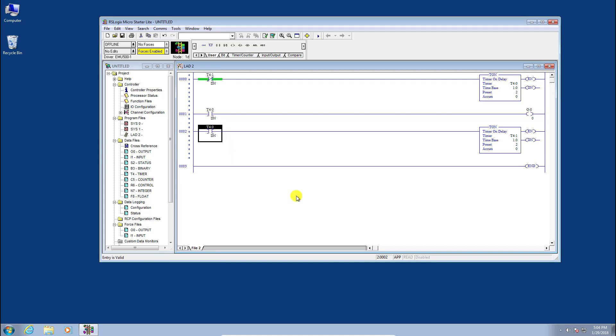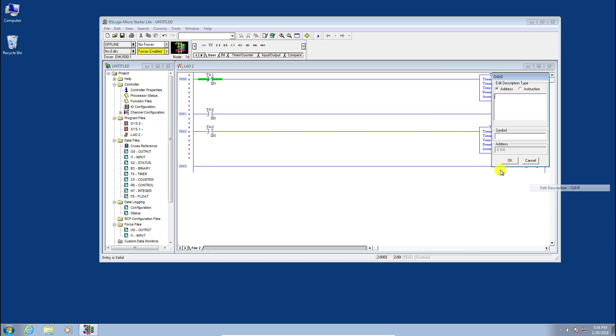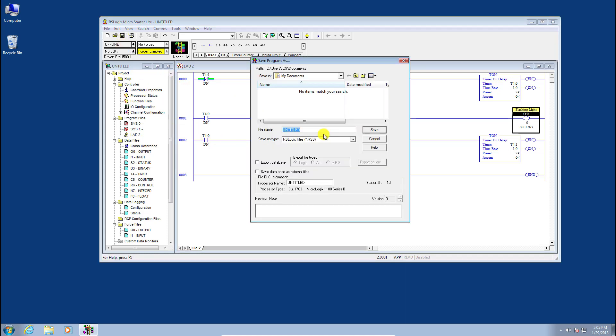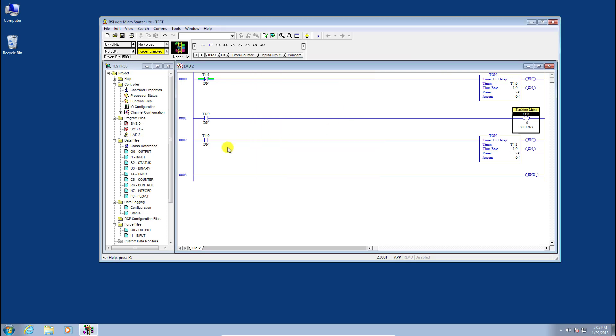That should be enough to get a blinking light going. Add a description — call it 'Flashing Light' for completeness. Compile to make sure there are no errors — there aren't. Save the project and name it 'Test,' giving the processor the same name. Now we have a little program ready.